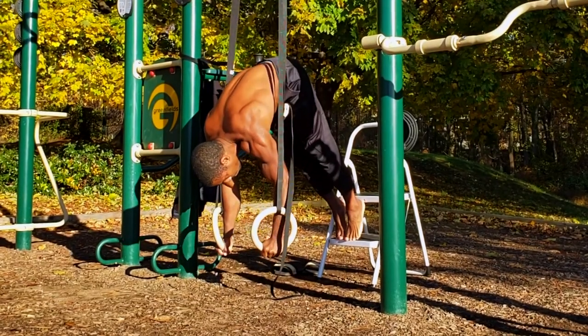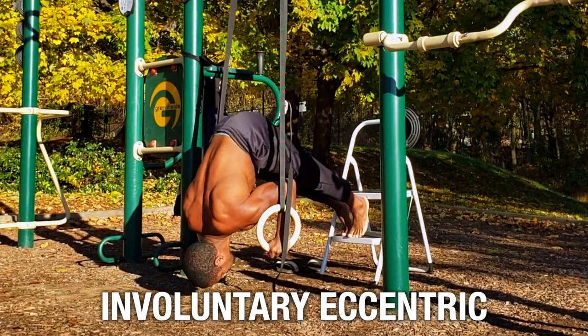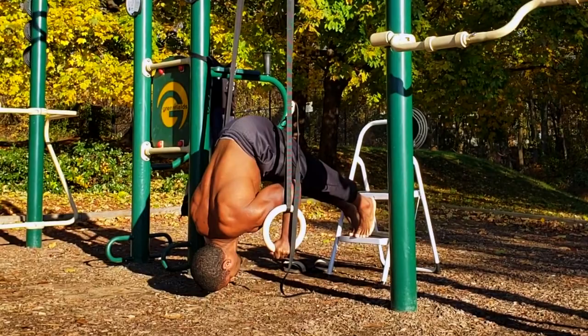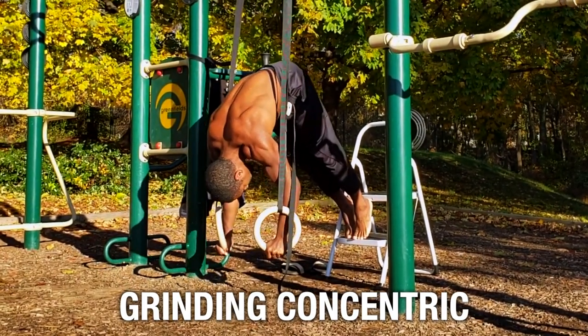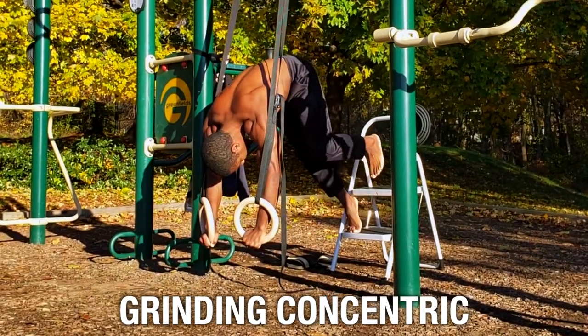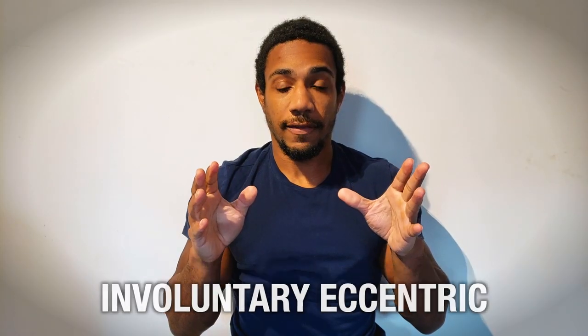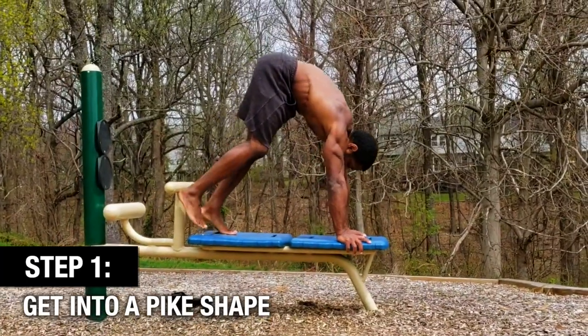To do that, let's break the movement down into two parts. The first part is the involuntary eccentric, and the second part is the grinding concentric. If you get those two things down with proper form, you're going to be aboard the gain train.